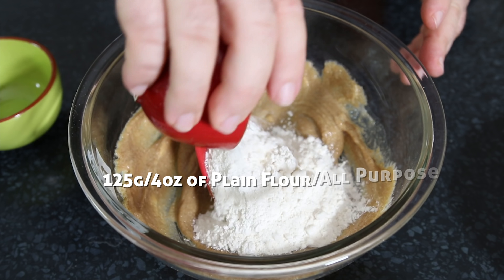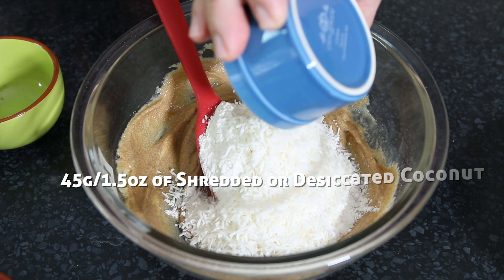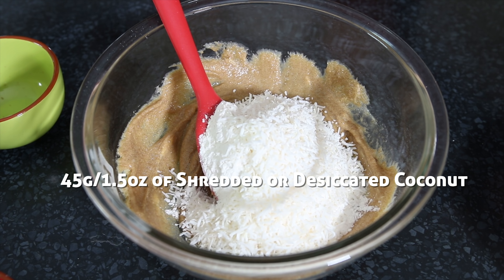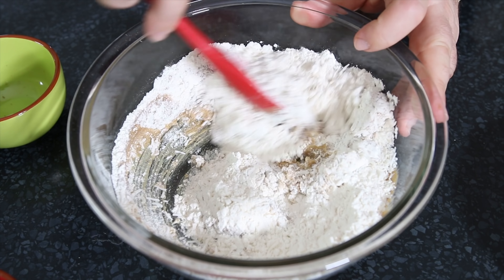Then I'm going to add in my all-purpose flour and I'm going with shredded coconut. I would normally use desiccated coconut which is a little bit sweeter, but I haven't got any. Shredded works just fine and we're just going to mix this together until we get a nice smooth dough.